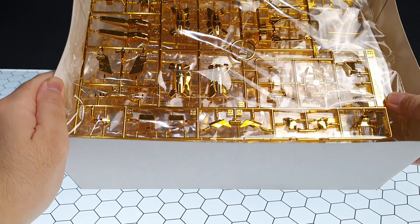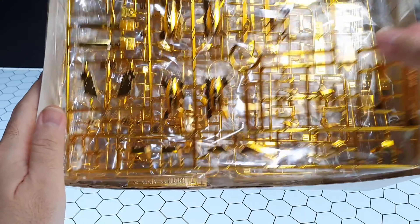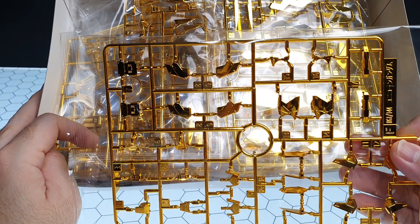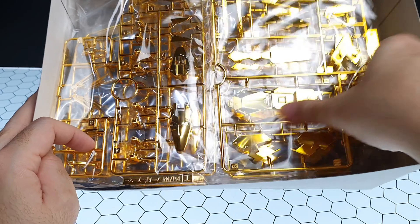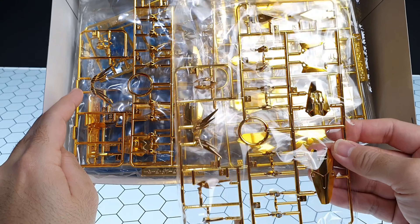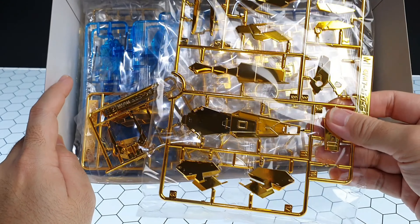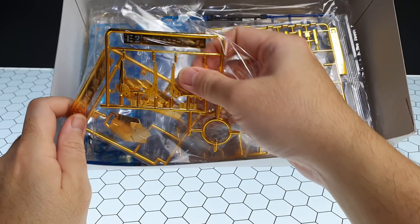This time we are going to unbox RG Fanex V-Bandai. As you can see, it is an all gold-plated runner. The gold plating color is somehow more yellowish, making it look more luxurious compared to the previous HG Fanex GFT version, which had a paler yellow. This one is more intensely golden, and almost all parts are gold-plated except for the inner frame.